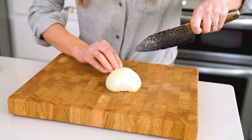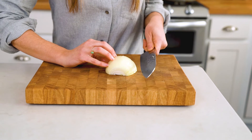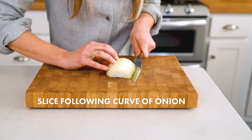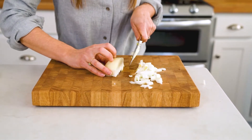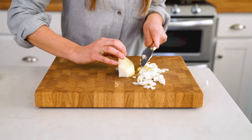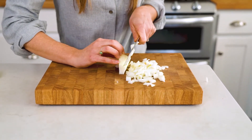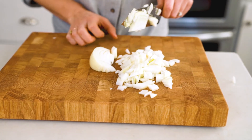If you're mincing your onion, you would just make thinner slices. And then to dice, simply cut in the other direction following the curvature of the onion. When you get to halfway, flip it over. When you get to the end that didn't have the slice, just give it a few more chops.